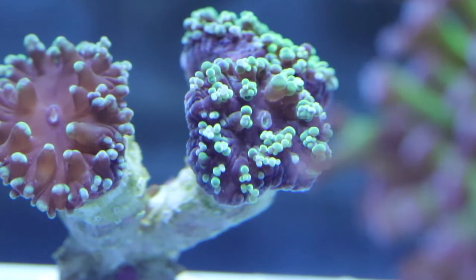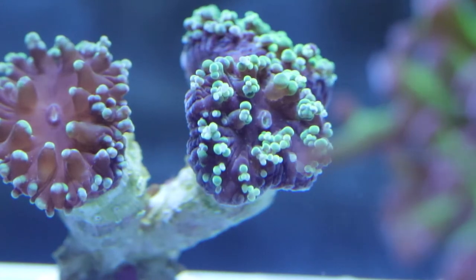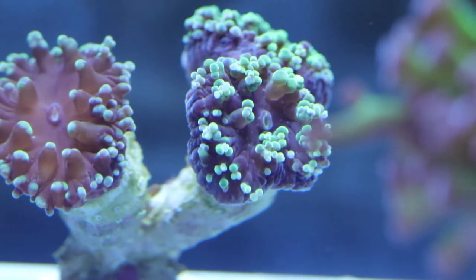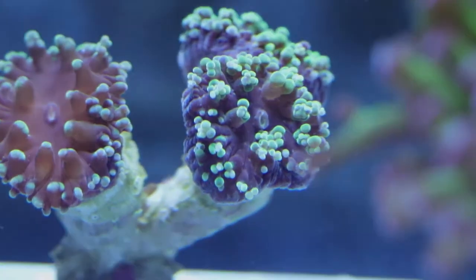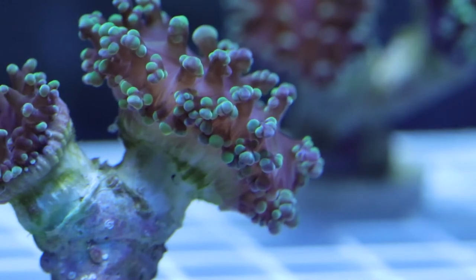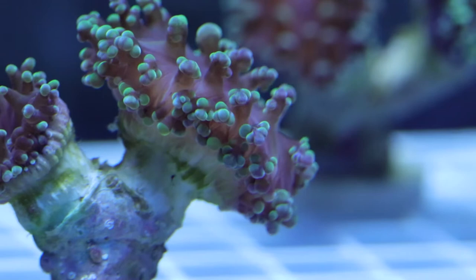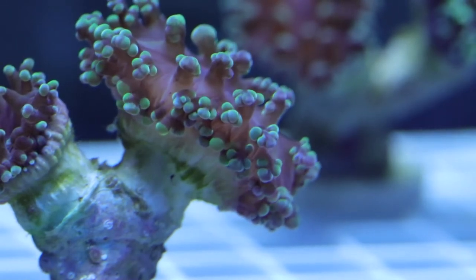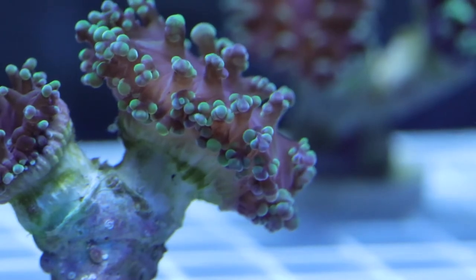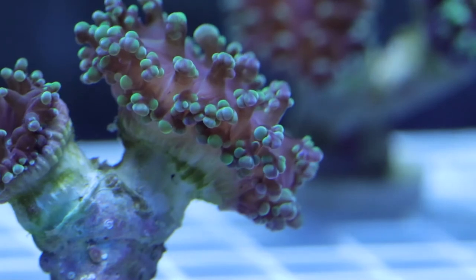This here is not a hammer — he's a frog spawn. He is still a euphilia, of the branching variety, still with purple tentacles and green tips. They're very similar to hammers and have a lot of the same care requirements. Frog spawn like lower light, low to medium flow, and have the same wave pattern, adding nice fluidity and movement to the tank. If you're trying to identify the difference between a hammer and frog spawn, look at the tips on the end of the polyps — they look like little frog eggs, which is how they get their name. Pretty much the same eating habits as the hammers. Both are very popular in the aquarium community.